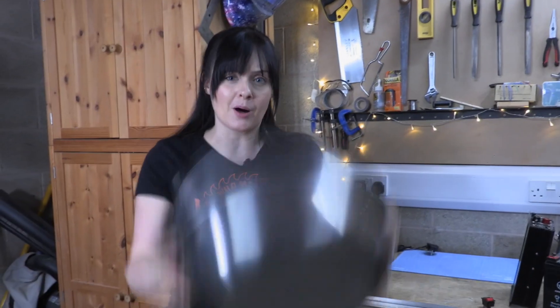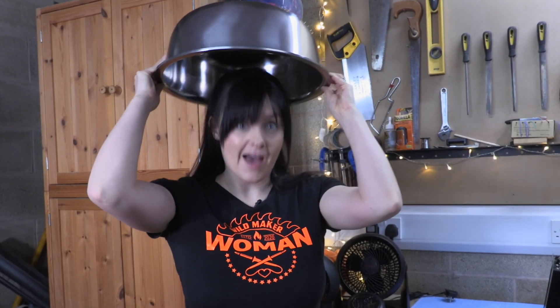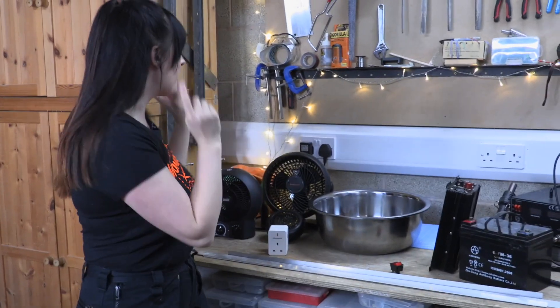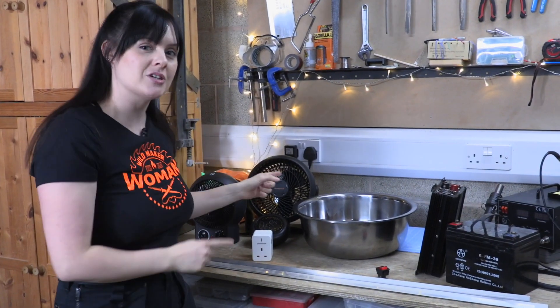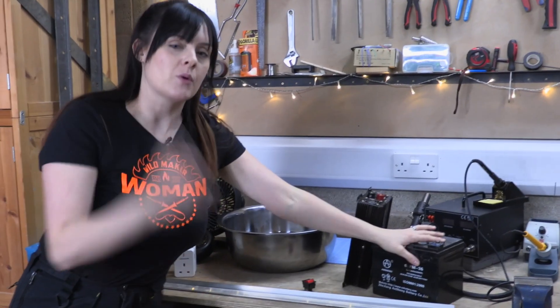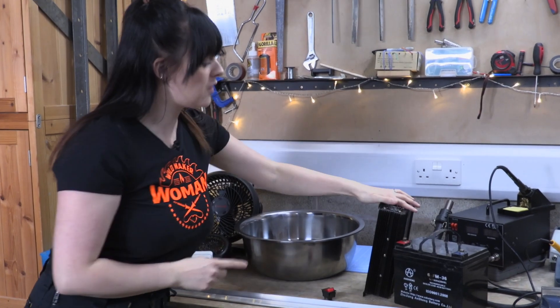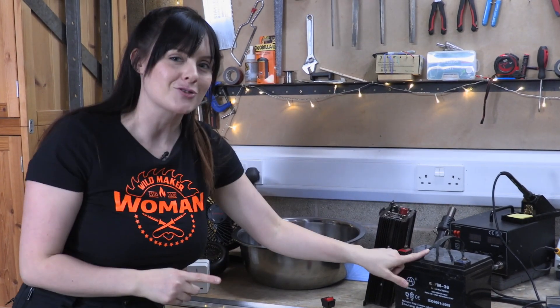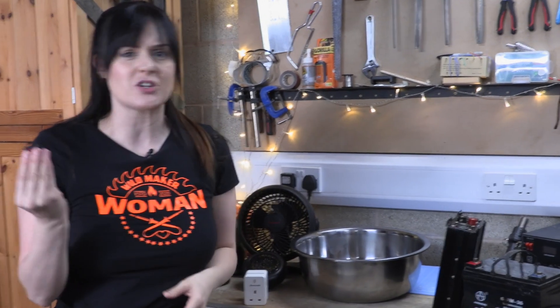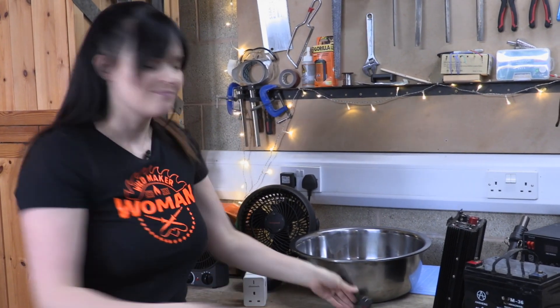We've only got one day to build our heater helmet, so this is the plan. We've got a giant metal bowl which is going to form the basis of our helmet. Inside, we're going to mount some fans and some heaters — we've got a few of them to try. Because these run off mains electricity and we want it to be portable, we've got a battery and also an inverter, which will convert the energy from our battery so that our fans can run off it. We're going to wire that all together with a few switches so we can switch it on and off.